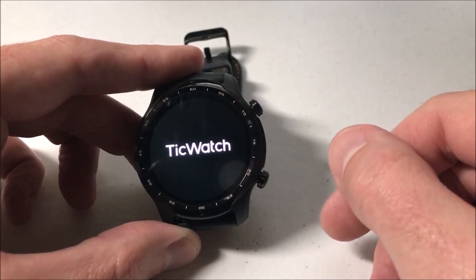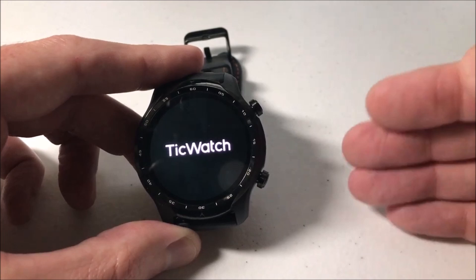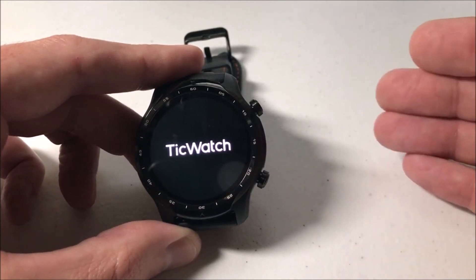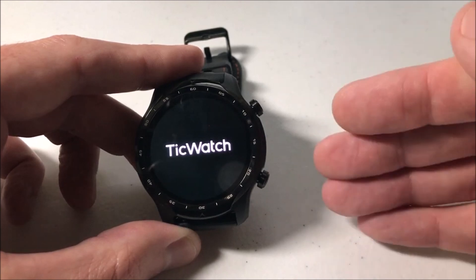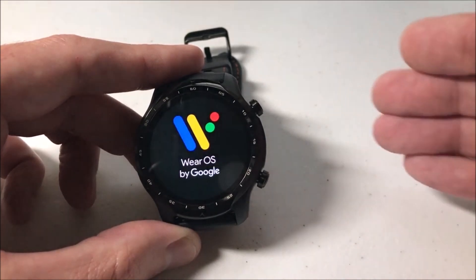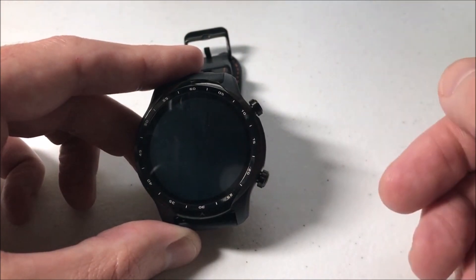I guess the main reason you would want this feature on is so somebody can't just grab your watch and go into it and read your text messages and stuff like that. Or if maybe your watch gets stolen, you make it a little bit harder for them to get into it. If you forget your pin or the pattern or whatever, you can actually use your Google Wear OS app to reset the device and get back in from square one.